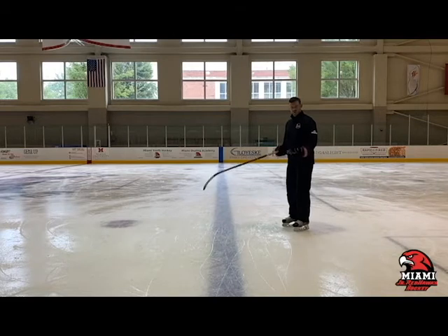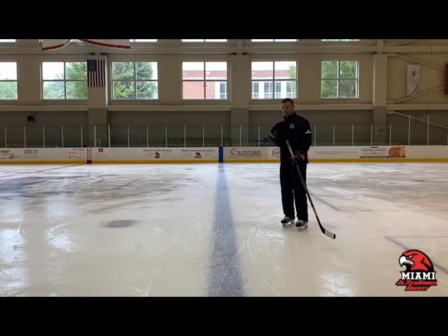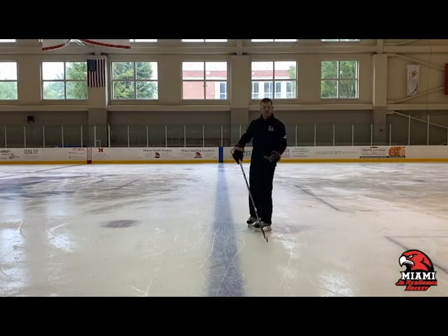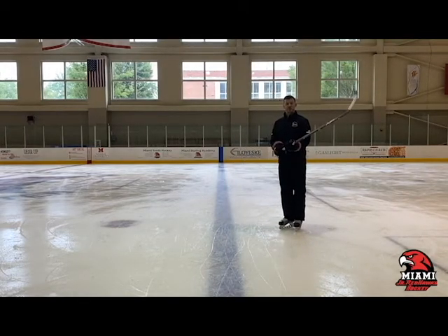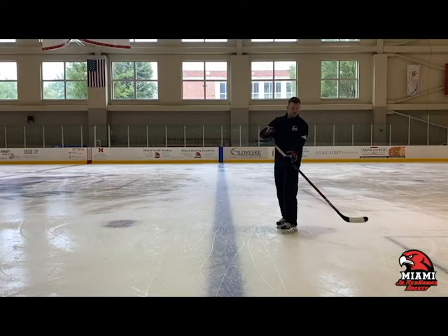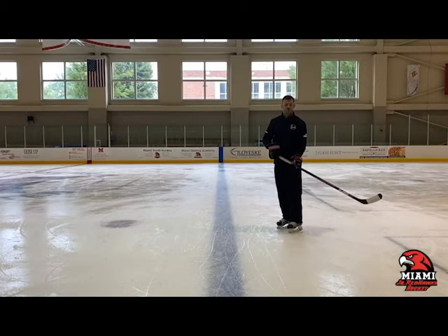The first thing we're going to talk about is our upper body. Similar to a lot of other skating skills, we need to make sure we turn our shoulders. Our shoulders are key when we're trying to skate and turn in different directions — they help bring our body with us. We're also going to talk about our stick. Our stick is like a steering wheel when we do a power turn. We want our stick to lead; as our stick leads, it turns our shoulder and our head and helps bring our body in the correct direction.